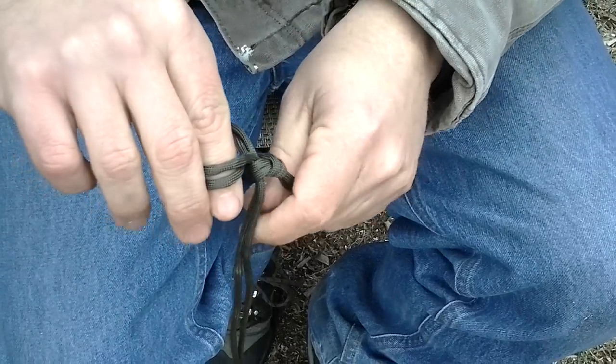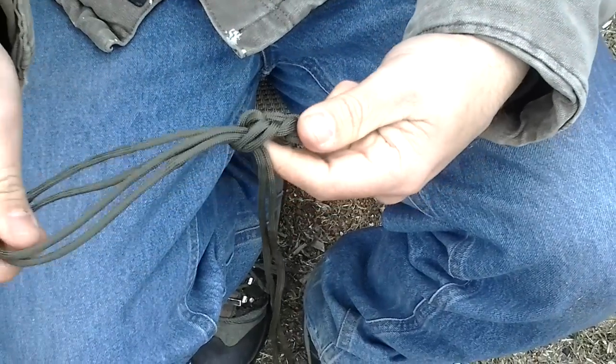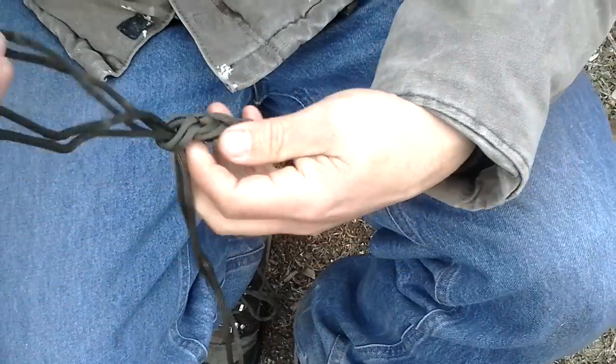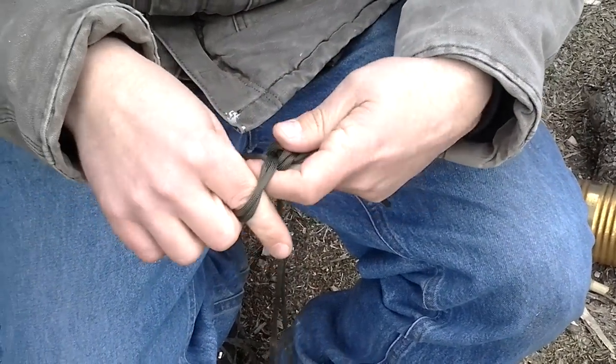From there I'm going to reach through the loop, grab the two strings together, and pull them through until they're tight. Reach through the loop, grab the two strings, pull them through — and you see you're starting to make like a chain. Every now and then you'll see the loop starts to grow, so you grab both strings and pull it back down to make it a more manageable loop.